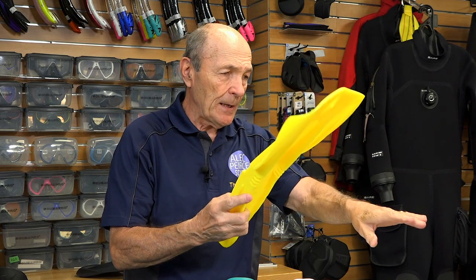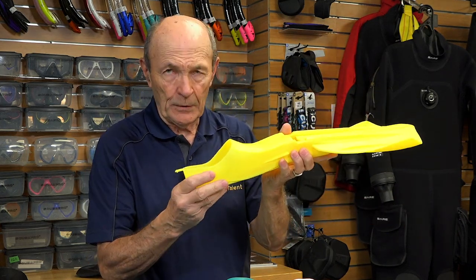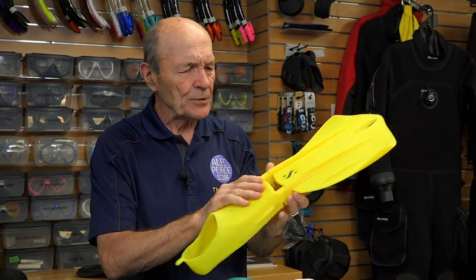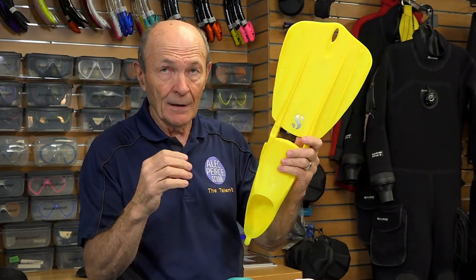Corey here at Adventure Sports has shown me a few more. They have that same fin in a full foot version — or for snorkelers, we'll call it a full foot fin. Notice the colors, by the way — they're pretty neat.